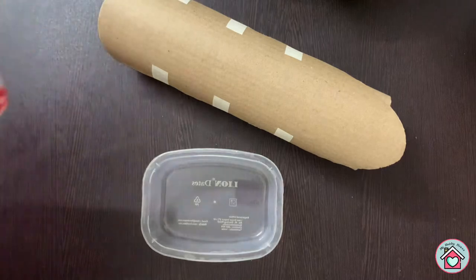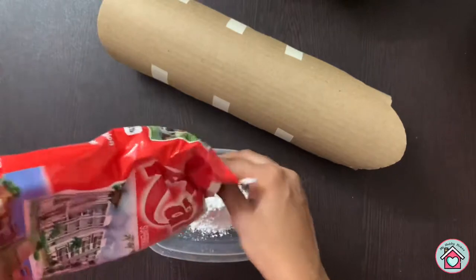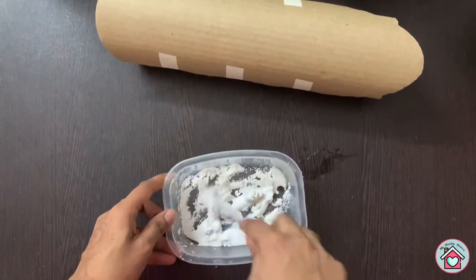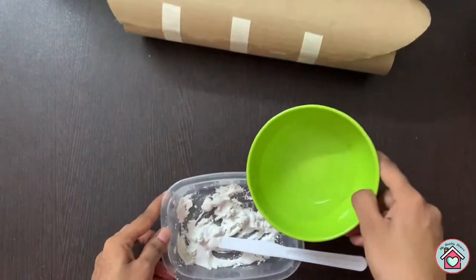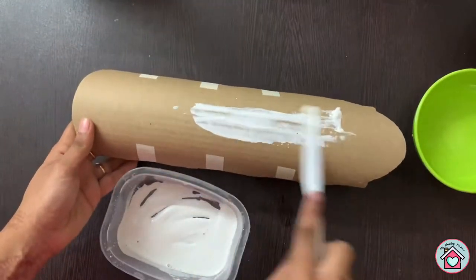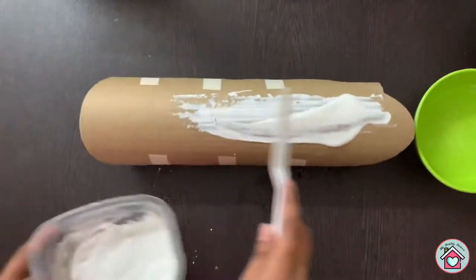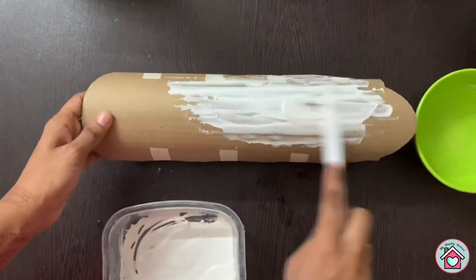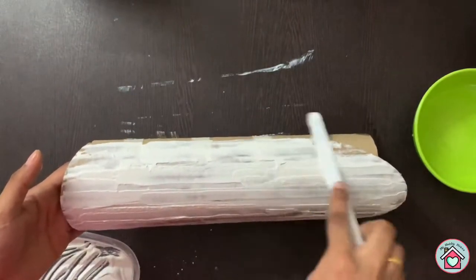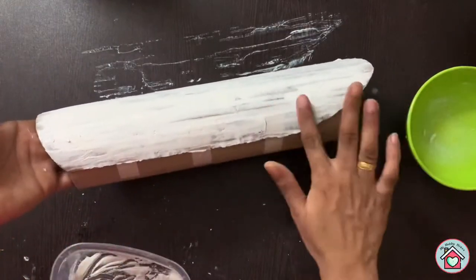Now in a bowl add some plaster of paris and mix it with water to make a paste consistency. Spread this onto the cardboard. You can use some water and your fingers to smooth it out.